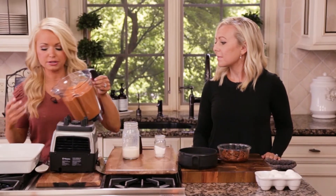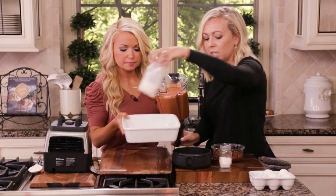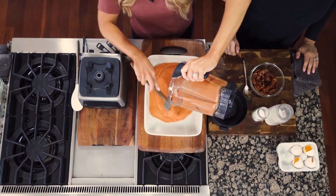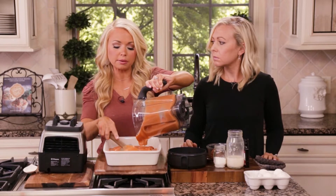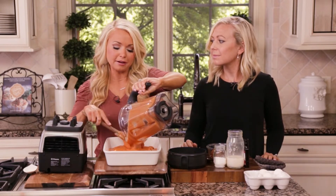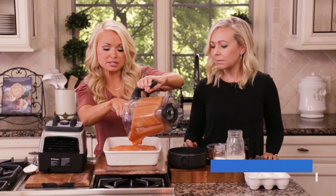Do you like texture or chunks in yours? I like the texture from the topping — as long as the topping has some crunch, I like the butternut squash to be smooth. If you want your sweet potato casserole to have some texture, you don't necessarily have to blend it until it's totally creamy. Personally, I like it because it reminds me of pumpkin pie filling — nice and creamy. Just pulse or blend it to your desired texture.